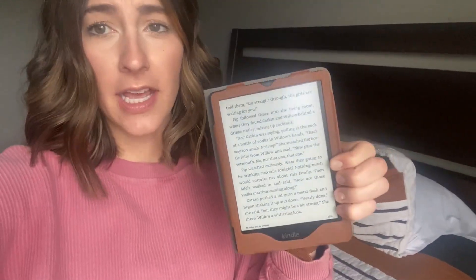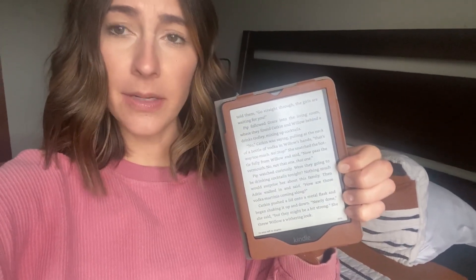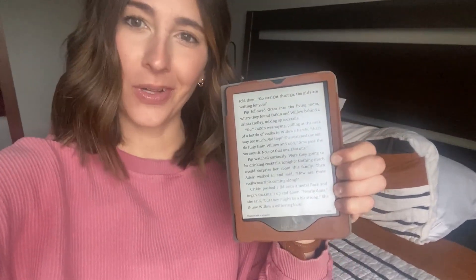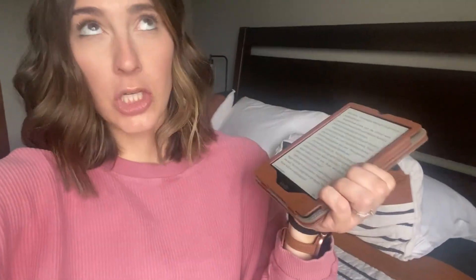What I love about it is I don't need a book light. I'm someone who wears glasses to bed sometimes, and I don't have to sit a certain way for my book light and a certain way for my glasses, which isn't comfortable.